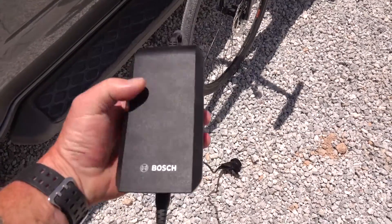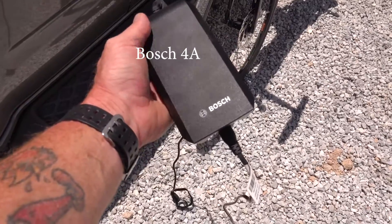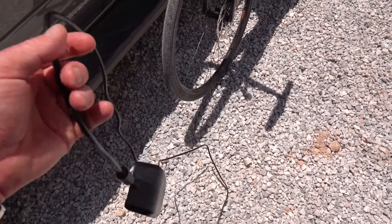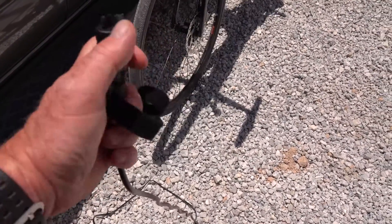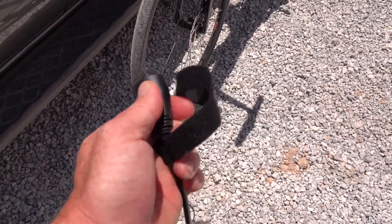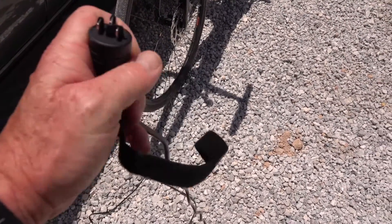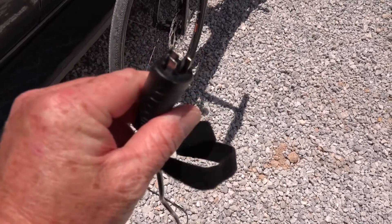The charge unit is quite a chunky affair — nice and robust, which I like. It's a proper Bosch one, not a Chinese generic one. The socket is really nice and chunky as well, and you've got a thumb grip so you can't put it in the wrong way around. Once you get used to it, you really can't get it wrong — the pins are all separated and can only go in one way.